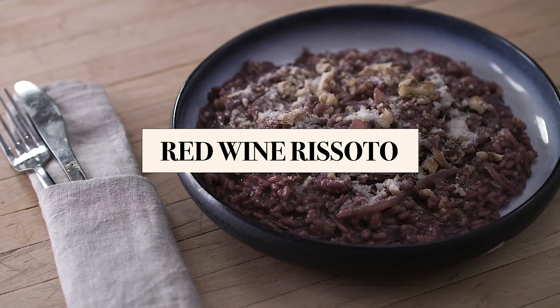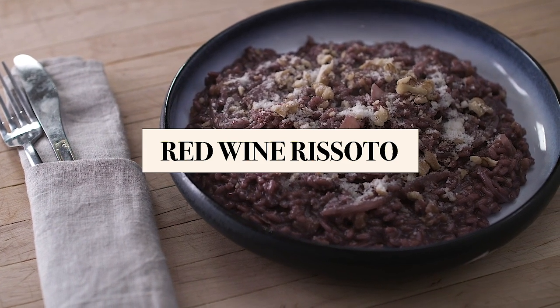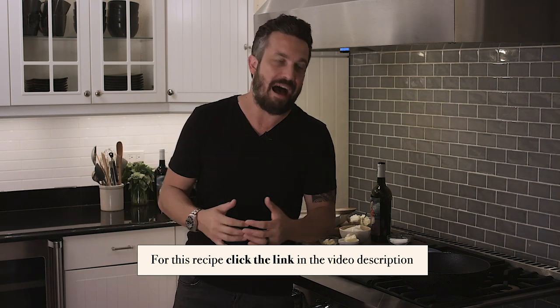One of the greatest ways to improve a great dish like risotto is to cook it with red wine instead of water or broth. It makes for a very showcase piece — a wow effect — and it's gonna boost the flavor by a thousand.